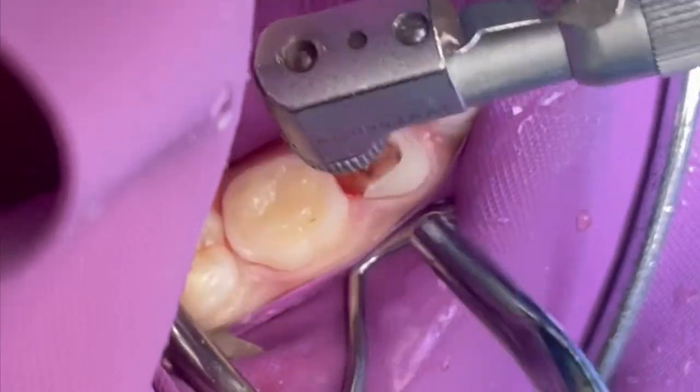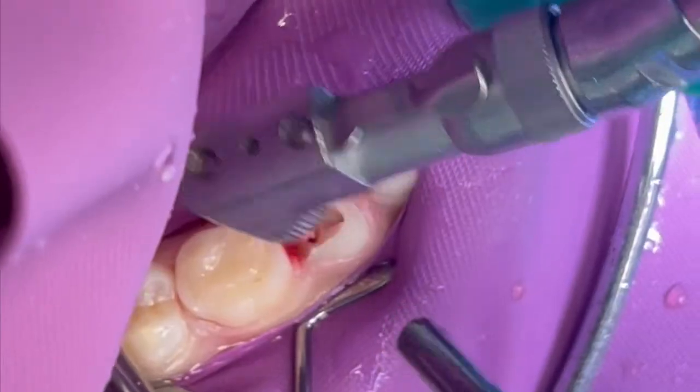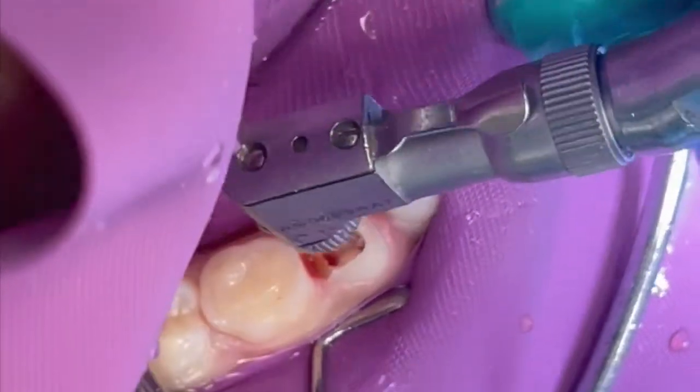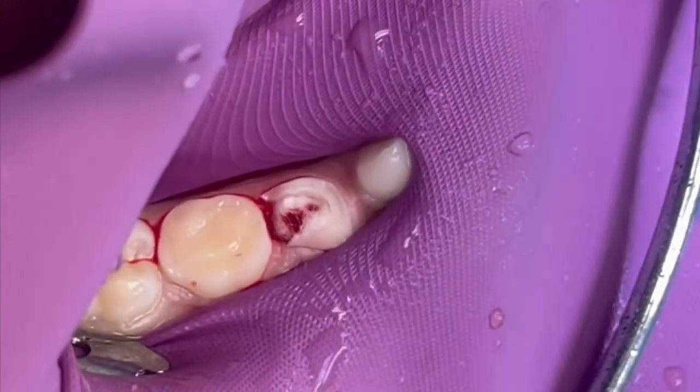Our next step, once we're done removing the excess tissue, is controlling bleeding, and we're going to do that with some cotton pellets. The next step in the instructions for use is to control hemorrhage using a solution of your choice: sterile saline, sodium hypochlorite 1.25 to 6 percent, or chlorhexidine. If hemorrhaging is still present at 10 minutes, the diagnosis is irreversible pulpitis, and a full pulpectomy with obturation needs to be performed or other restorative choices considered.